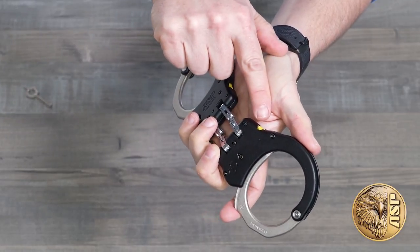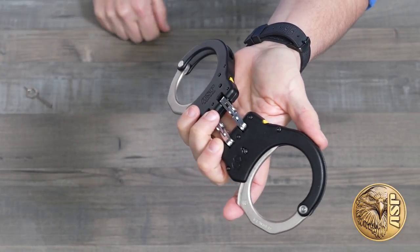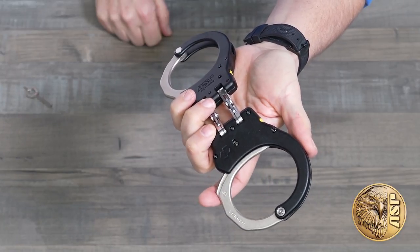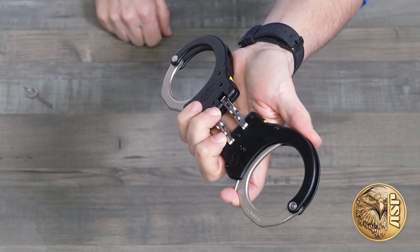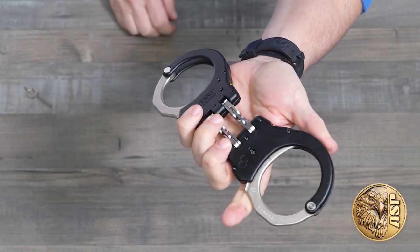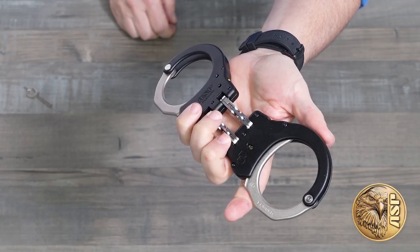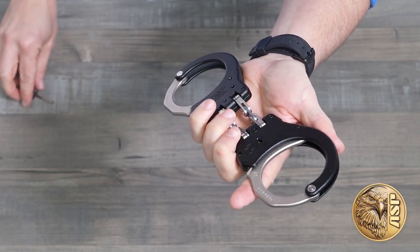Just press the fingertip actuator into the notch — no key or pin needed. The high visibility indicator instantly confirms double lock status. Once the cuffs are applied and set, if you can see the indicator, you need to push it. The keyless double lock completely eliminates the need to have a key present during the cuffing process, making it even safer for the officer.